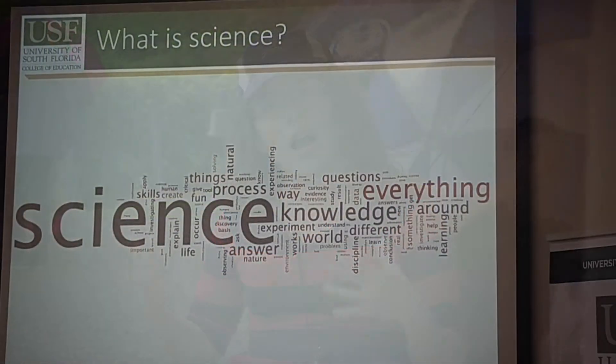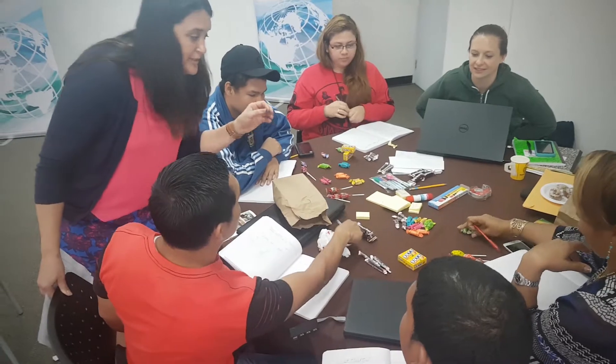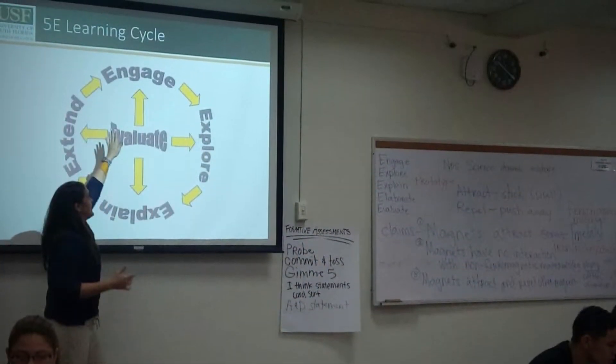During this time I have learned not just about the world and science, I have learned how to teach. We should follow the 5E model. So using this model I can use these steps to teach my kids. I have even used these steps in my school.